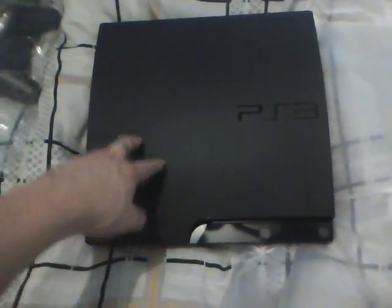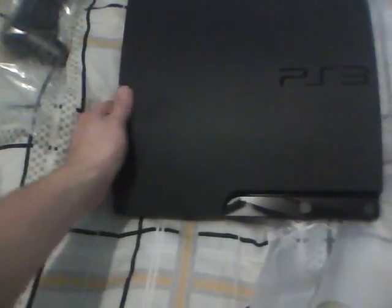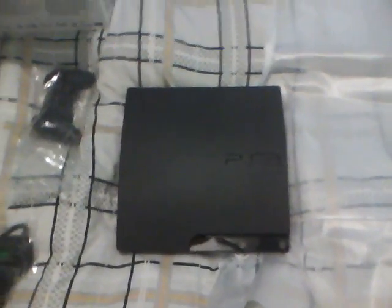It looks like I'm going to be installing this bad boy. I'll get a first startup and setup video right after I attach all the cables and whatnot. Get ready for some gameplay, because after this I'm going to buy some games later on. Anyway, see you later — you're worse than me, out.